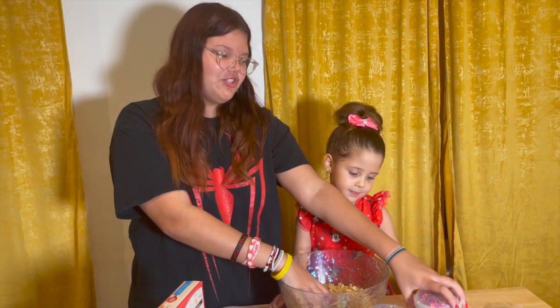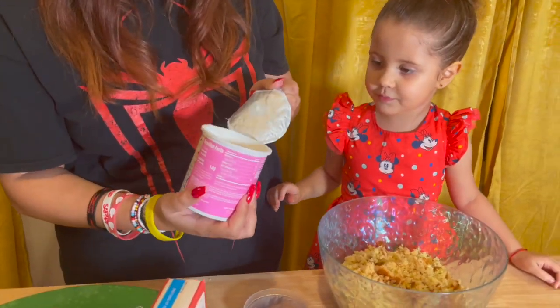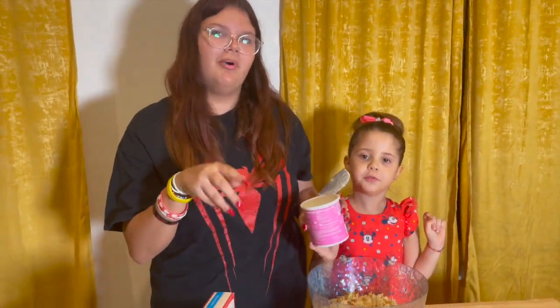Get a frosting of your choice. We're using this white one. We're gonna put some frosting in here so it gets all pushed together, and you can just roll it into a ball.